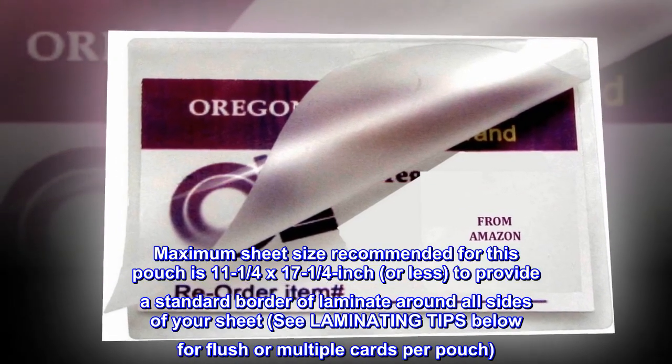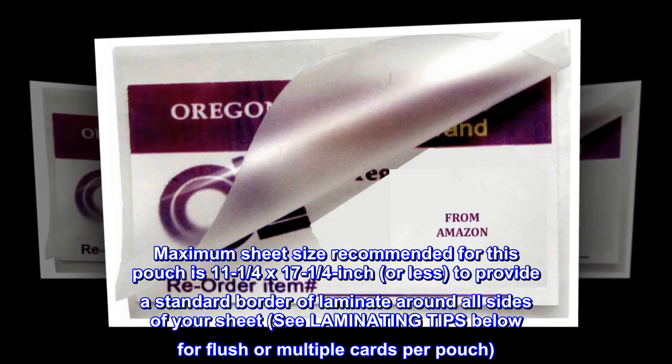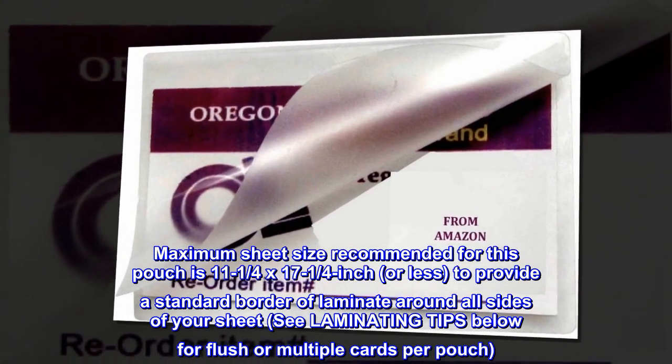Maximum sheet size recommended for this pouch is 11.25 by 17.25 inches or less, to provide a standard border of laminate around all sides of your sheet. See laminating tips below for flush or multiple cards per pouch.